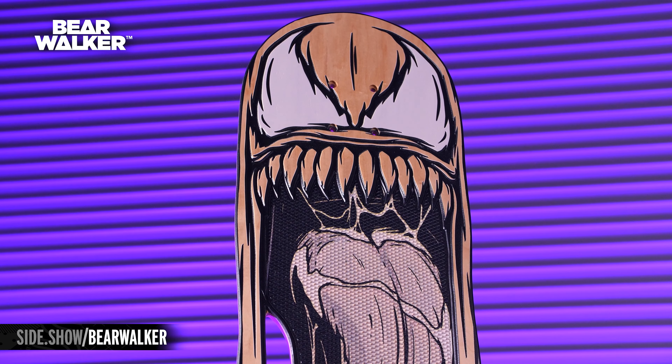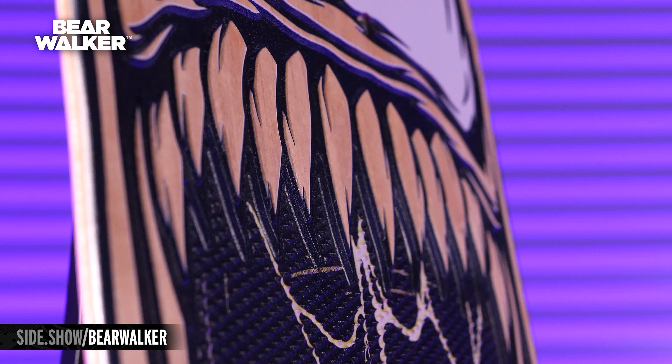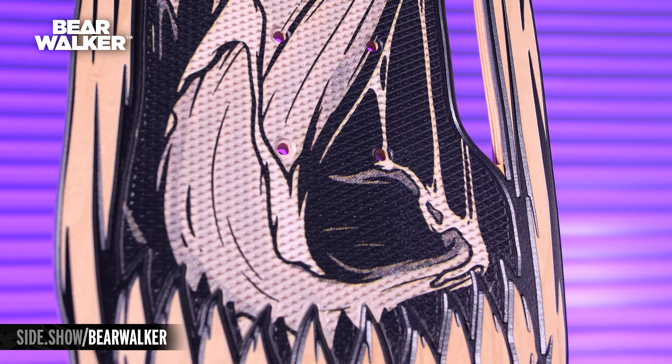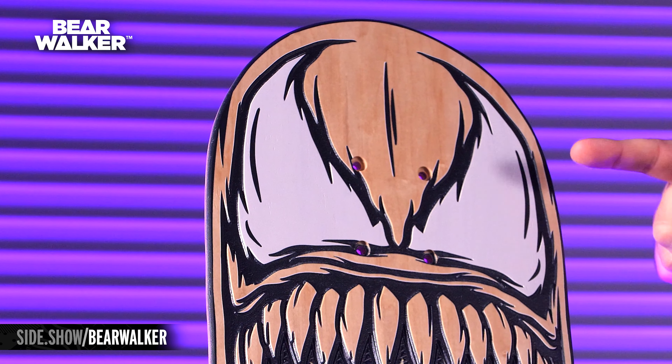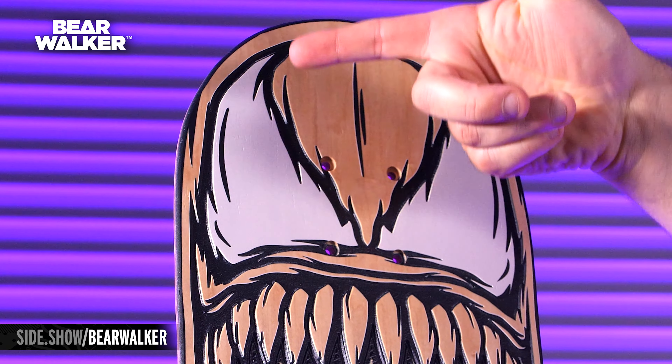Here we have Venom. Everything that defines Venom is his big teeth, his big tongue, his gross saliva, and of course those big, wobbly, scary eyes. Everyone recognizes Venom's eyes. They're vicious, they're scary, they're a little angry — and these are all carved in.